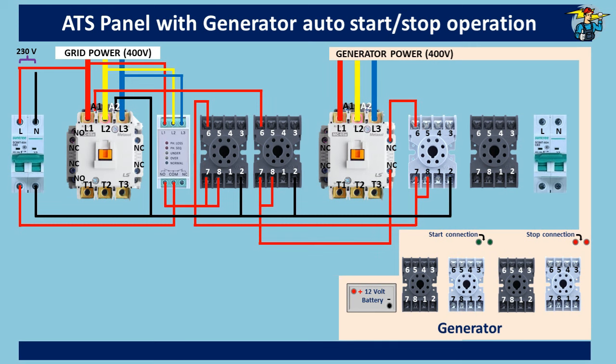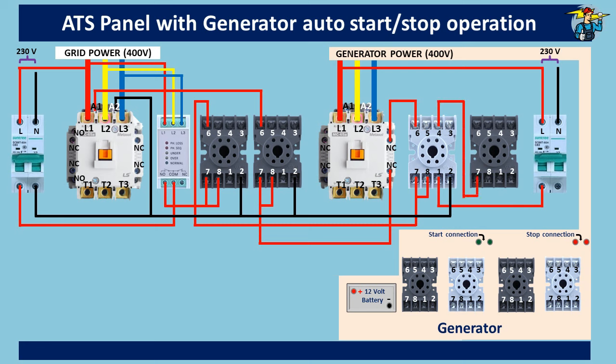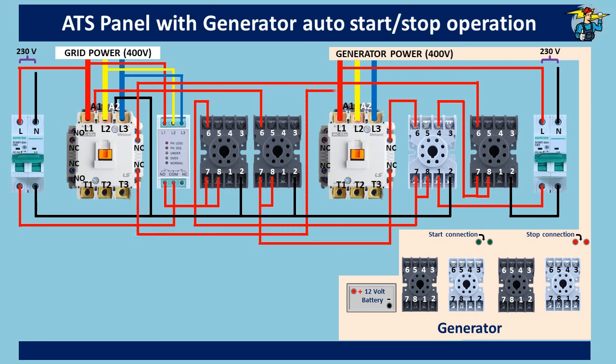Now for the generator side: one phase line is taken to the two-pole breaker, and the neutral line is also taken from the generator side to the breaker. From the breaker outlet, the phase line is given to port one — the common port — of the DPDT relay. Outlet port number four of the relay is connected to port seven of timer number three. Port seven is also connected to common port number eight. The neutral line from the generator side is connected to port two of timer number three. The line out from port six is then taken through the normally closed auxiliary contact points on the grid contactor to the A1 coil end of the generator-side contactor. The neutral line from the generator side is connected to the A2 coil end.